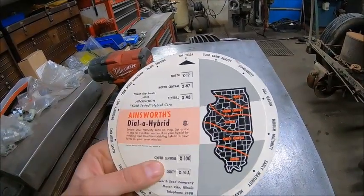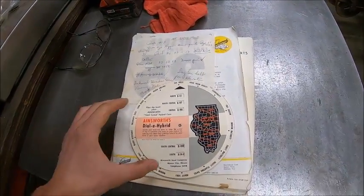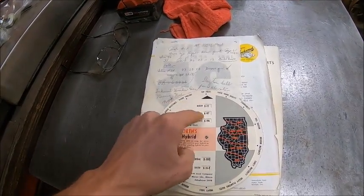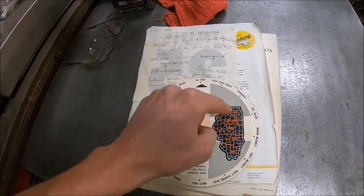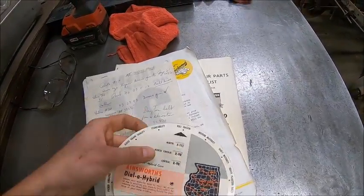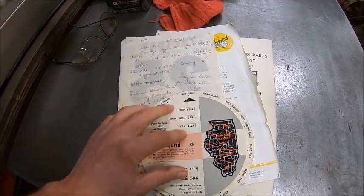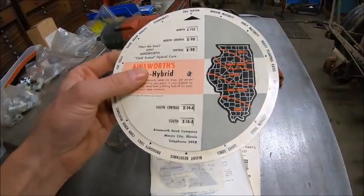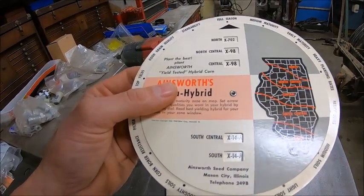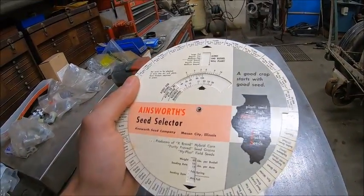Also in with it was this — Ainsworth Dial-A-Hybrid. Apparently they have a region system so you point the arrow at the trait you're looking for — top yields, good grain quality, standability, full season — and then the boxes line up and it tells you what hybrid you're looking for for your area. It's Ainsworth Seed Company, Mason City Illinois, telephone 249B, dated 1960.